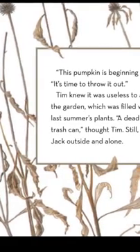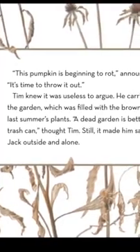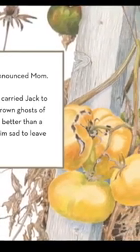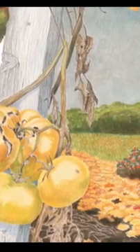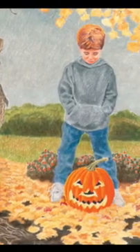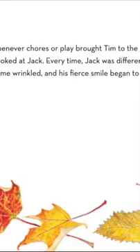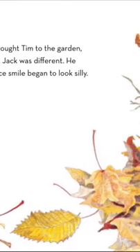This pumpkin is beginning to rot, announced Mom. It's time to throw it out. Tim knew it was useless to argue, so he carried Jack to the garden, which was filled with the brown ghosts of last summer's plants. A dead garden is better than a trash can, thought Tim. Still, it made him sad to leave Jack outside and alone. Whenever chores or play brought Tim to the garden, he looked at Jack.